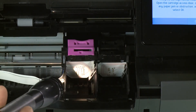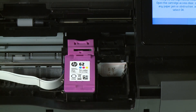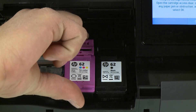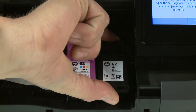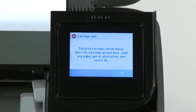Check the ink cartridge area with a flashlight for obstructions. Set the cartridge in its correct slot — tricolor on the left, black on the right. Push the cartridge forward to position it correctly, then secure it by squeezing the ink cartridge latch. Repeat this step to insert the other cartridge. Close the ink cartridge access door and try to print your document again.